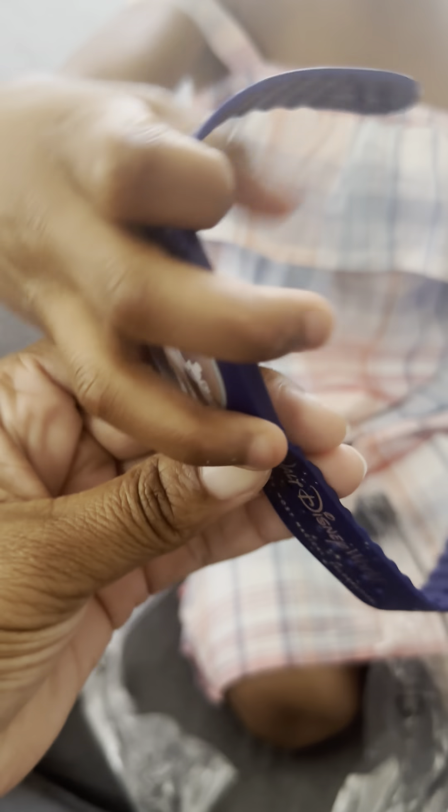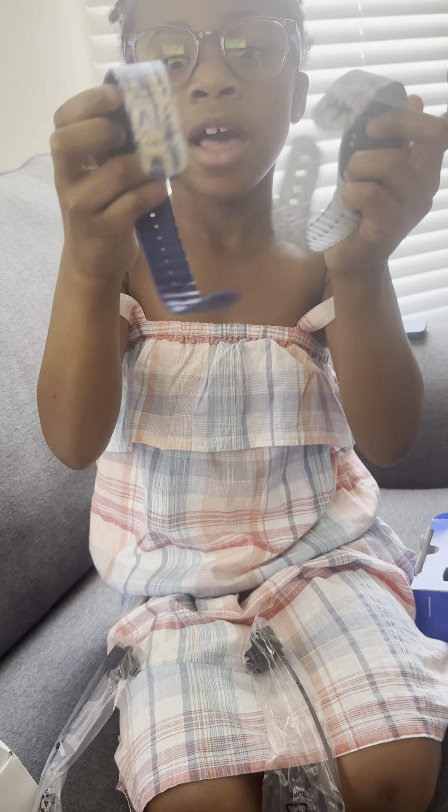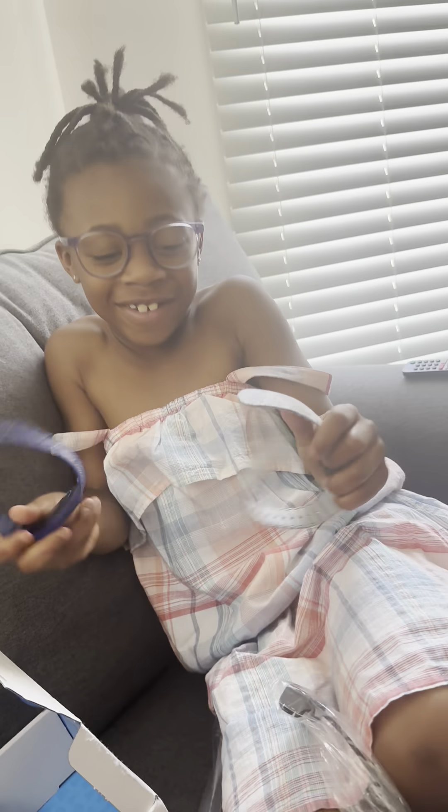So if you guys look on the back, you see these black markings — they weren't on them last time. That's where you charge them. Alright, cool beans. Disney is on our way.